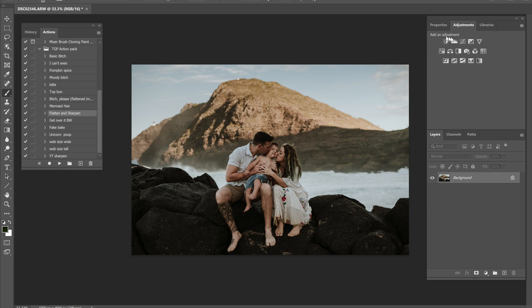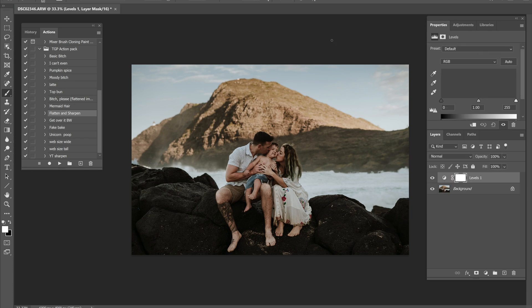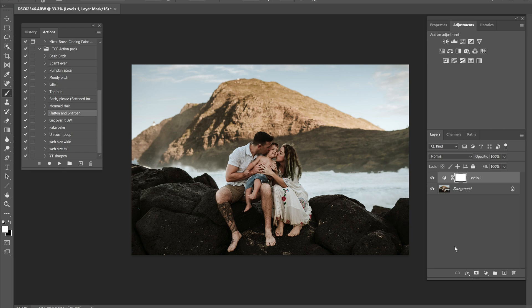Now we're in Photoshop. There are a few things I always do if you've watched any of my other editing videos — I always do a levels layer first because I really like contrast in my photos. I always bring the whites up, and then I usually bring the blacks in too if I need to, but I don't really need to on this. So far so good. I love the way they look; I'm just looking for maybe a little bit more contrast in the back.